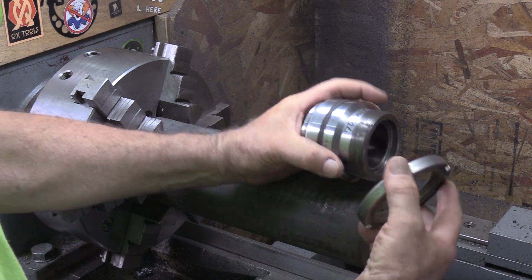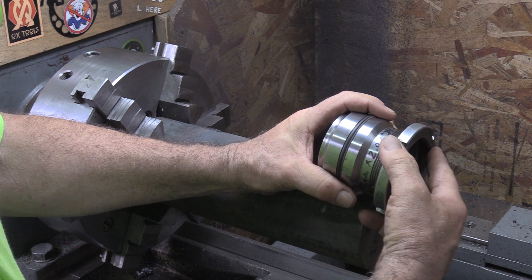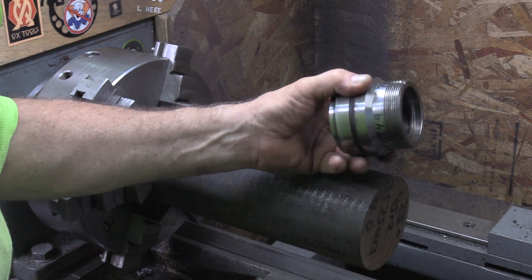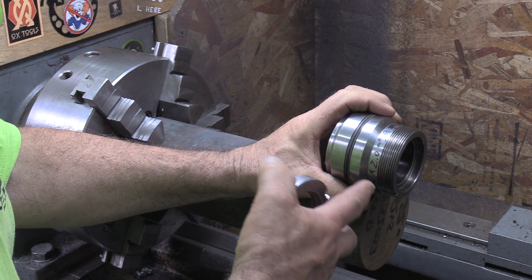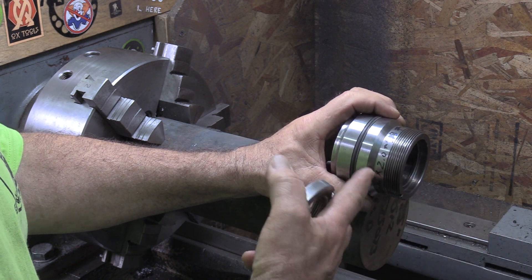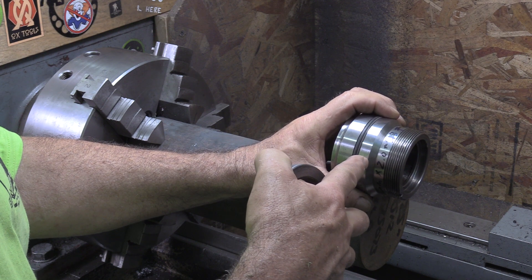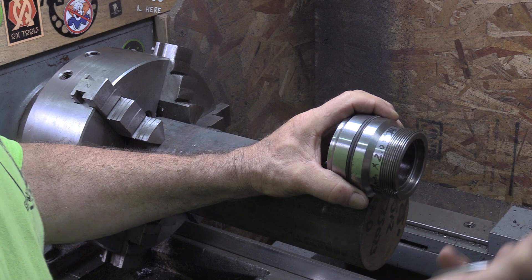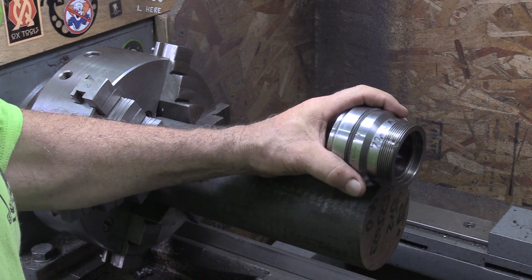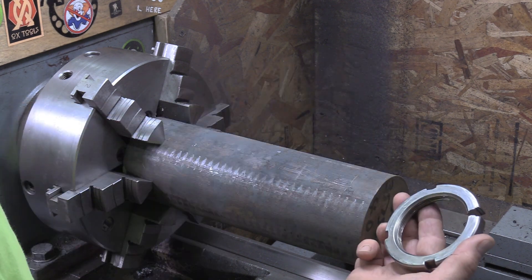Now this nut only tightens up and pulls the gland in place against the snap ring — it's just to hold it in place, there's no securing for rotation. The cylinder only goes in and out, so it probably doesn't really need it. He might put in a grub screw to stop it from rotating, but the original design didn't have that, so we'll just get it made.